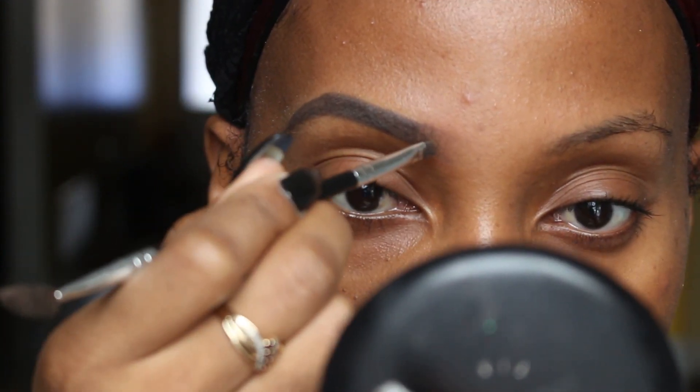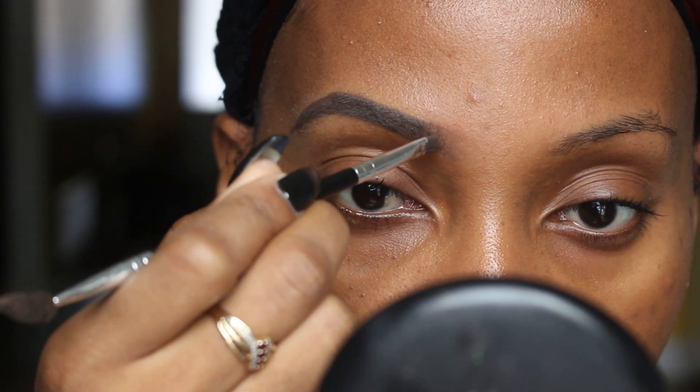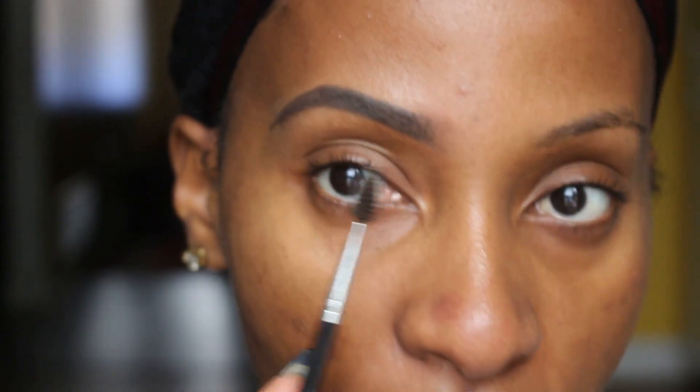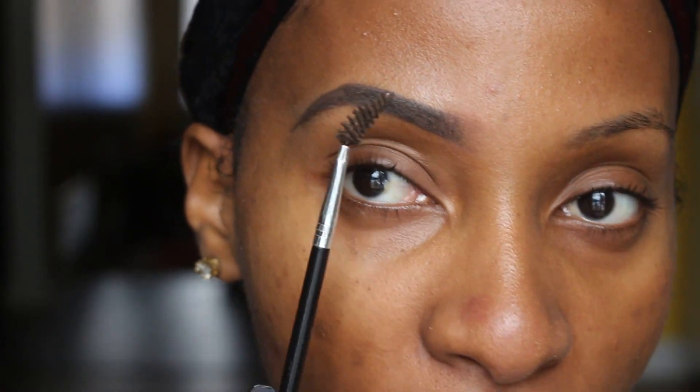I'll brush the hairs that I have there upwards so it looks a little fuller. You can also take your brush or pencil and in light strokes create hair-like strokes at the front of your brow if you like — I don't really care to do that, but you can do it if you want. So my brow is now filled in and I'm going to start cleaning it up. I'm actually going to fill in the other brow just because I don't want to be lopsided.